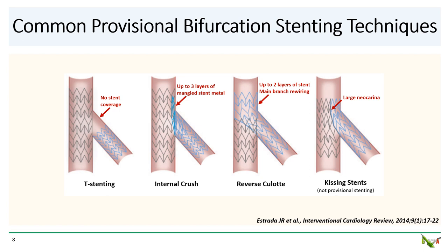T-stenting is probably the easiest bifurcation technique, but unless the side branch takes off at close to 90 degrees from the main branch, the ostium of the side branch is going to be left uncovered. Crush, or specifically internal crush as in the case of provisional stenting, is also quite common and very well studied, but it leaves up to three layers of mangled stent-crushed material in the main branch.